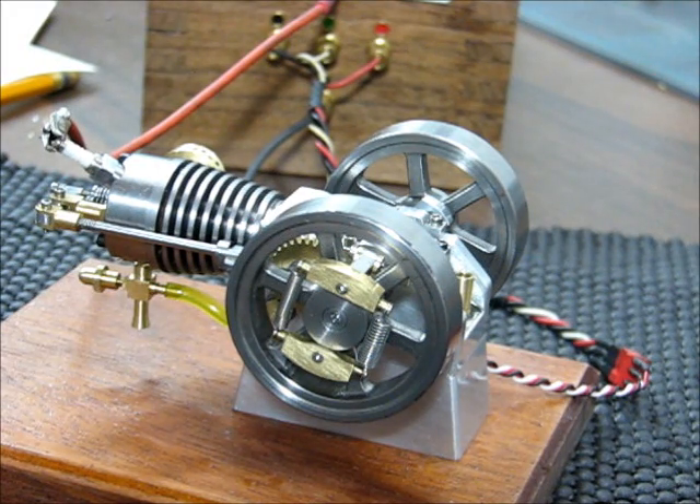This engine, due to the better compression, can actually be hand started with the flywheel.